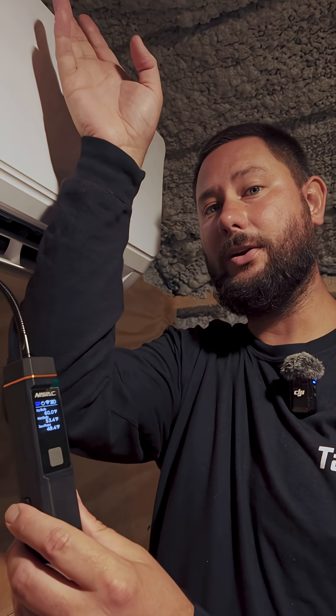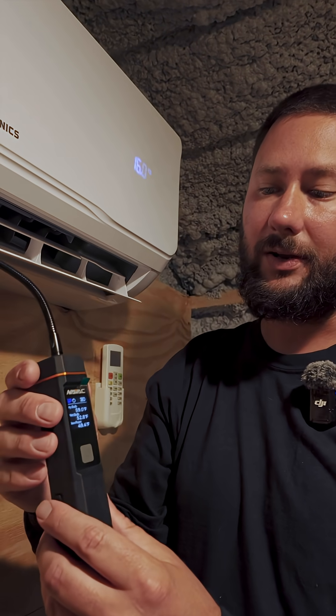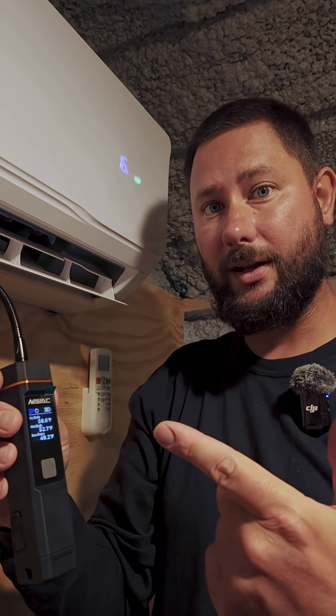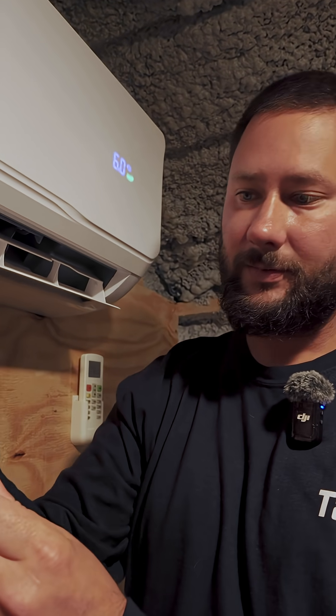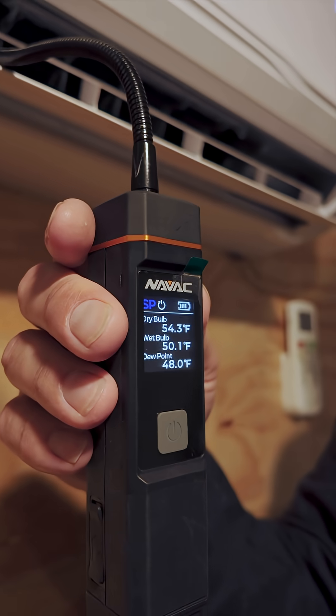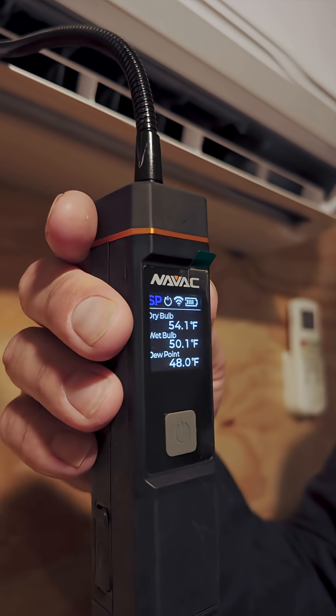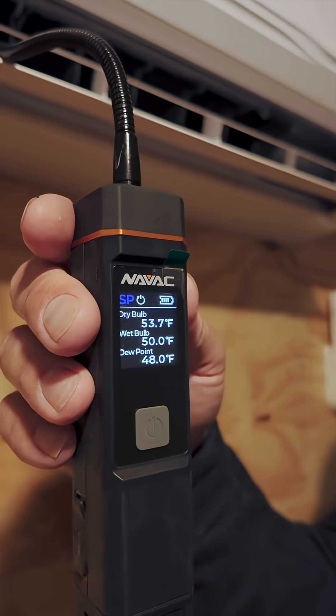So if we read 72 at our return air — where the air is being pulled in to our filter and then our coil — we should be reading around 52 for our supply air. We're reading 54, which is an 18-degree split. That's pretty good. Between 18 and 22 degrees is ideal.